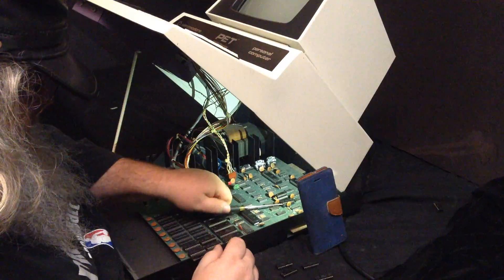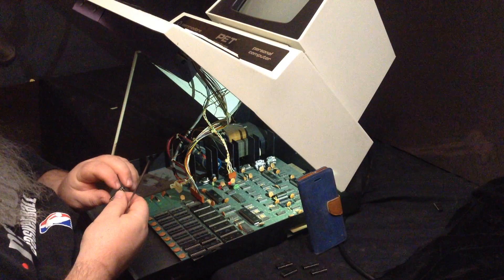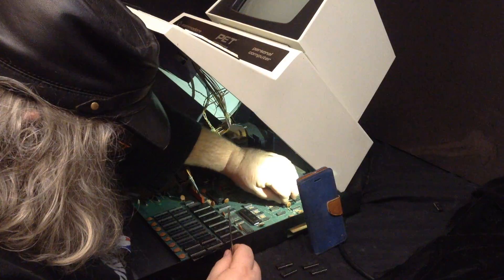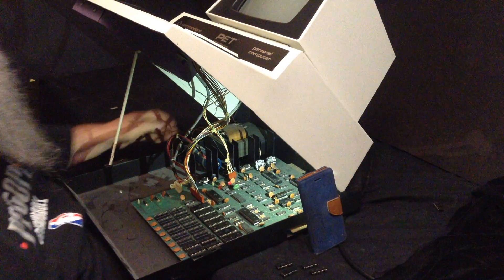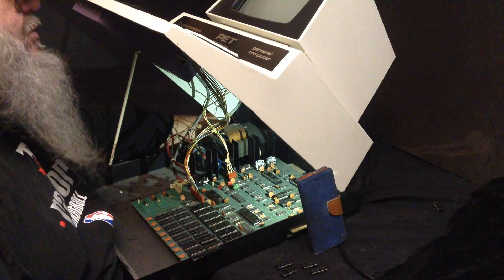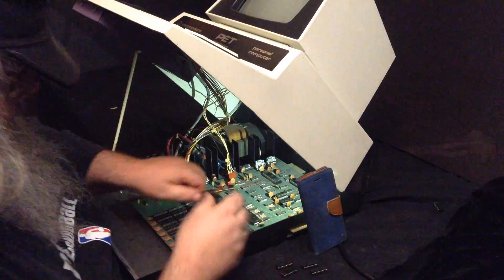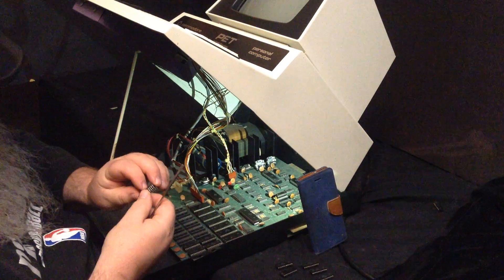One thing I find with any of the PETs sometimes - the trapdoor is fine, but there are times when it is difficult to get chips way in the back, in and out, and be able to see properly what you are doing. That's in and it comes up okay. So the basics of what we are doing is we are taking the RAM chips, which should get the machine memory, and putting them into the screen RAM socket.